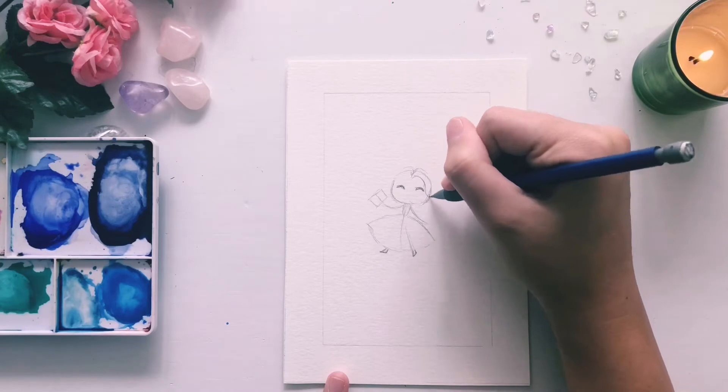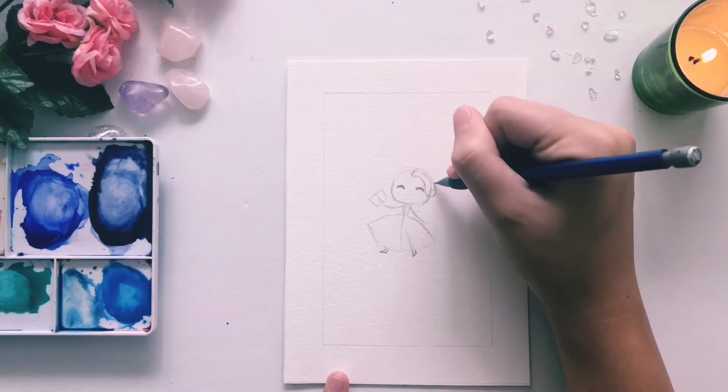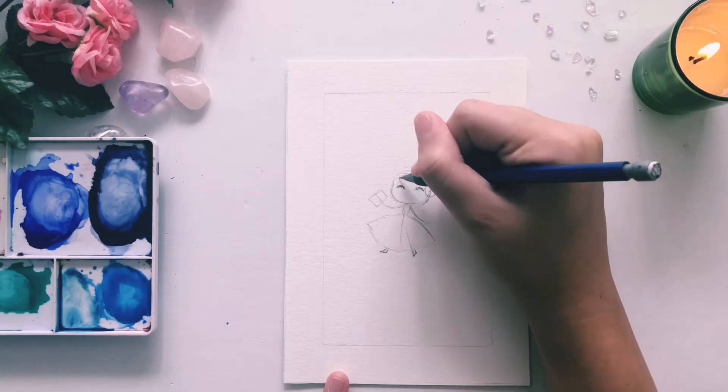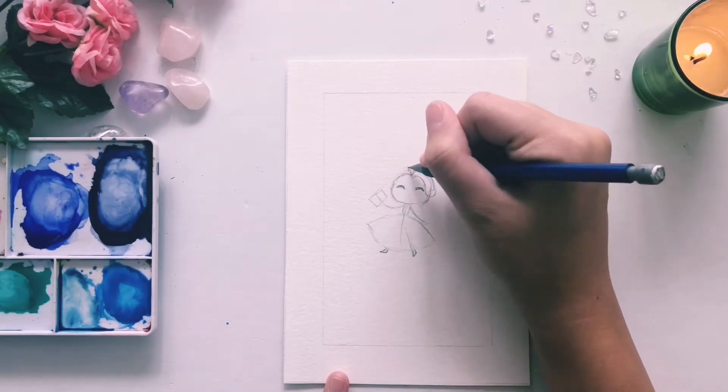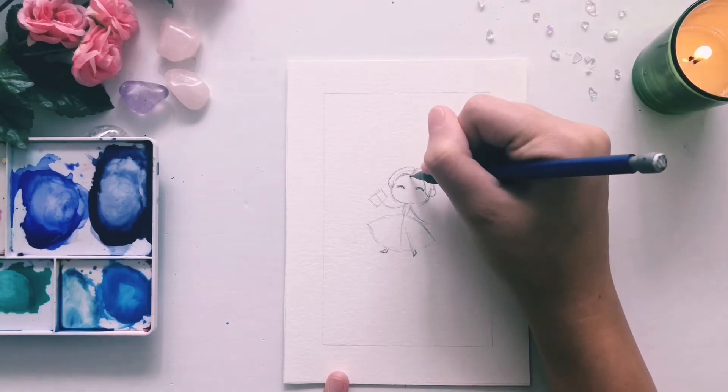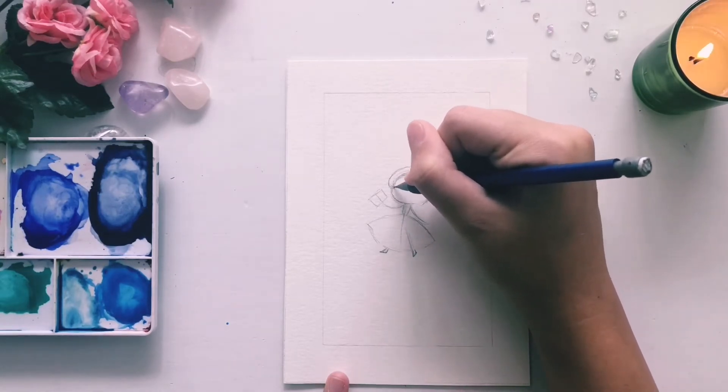Next comes her hair. My favorite hair for Belle is when she has it parted in the middle and pulled back, but she has the rest of her hair down long. I think it makes it look more elegant than her little bun updo, so that's what I'm doing for this piece.